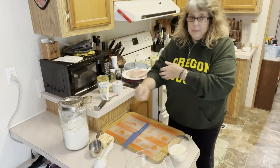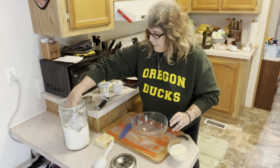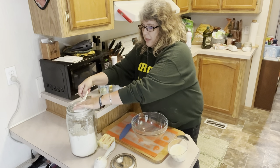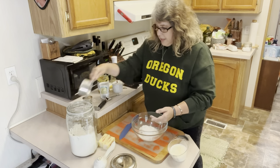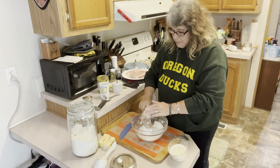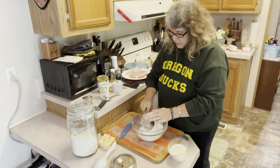We're going to get started on our biscuits. For our biscuits, we need three cups of flour. Just make sure when you're making biscuits or anything baked like this that you're leveling off your measuring cups, because you want to have accurate measurements. A lot of baking is a science and you want to make sure that you're giving everything the correct measurements. So we have our three cups of flour.